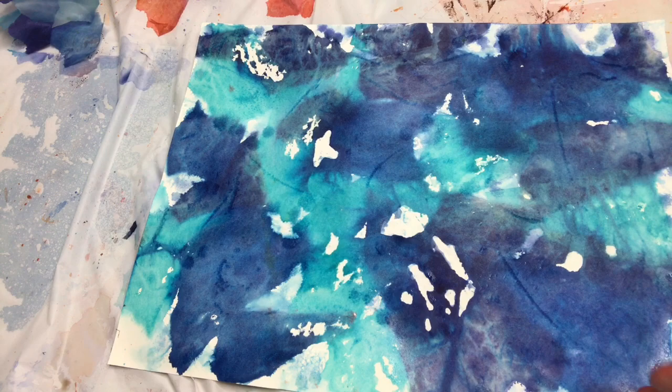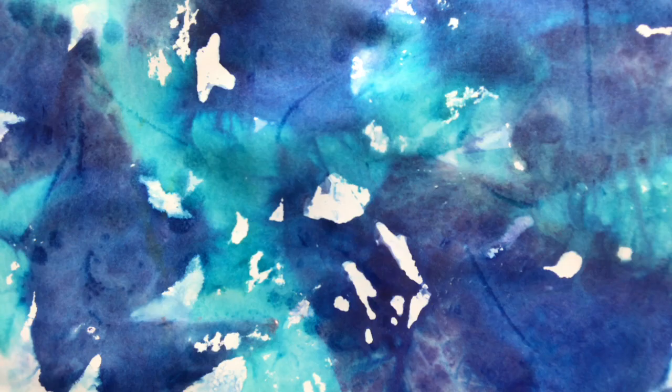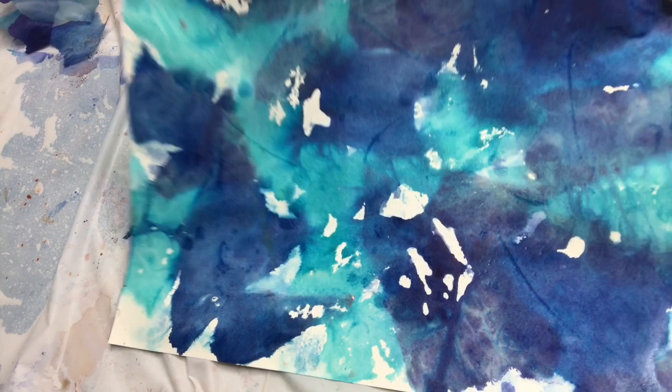This one you can see more of the overlap and the bleeding because I dried it more before I took the tissue paper off. Isn't that pretty? It could be such a beautiful background for a painting. You could do anything on top of this or just leave it the way it is — it's just so pretty. Put a word on it, or anything like that.